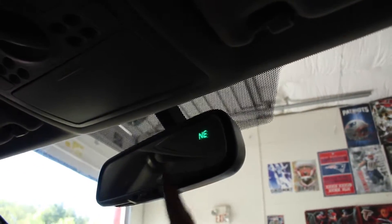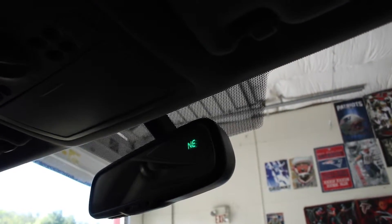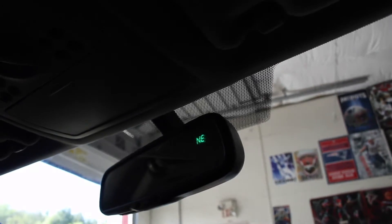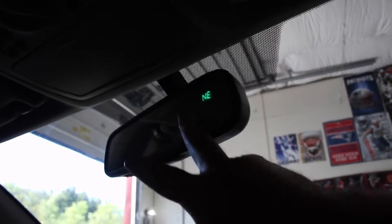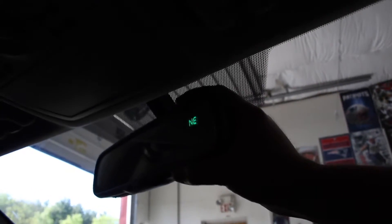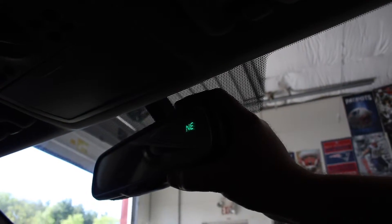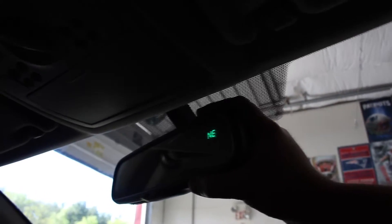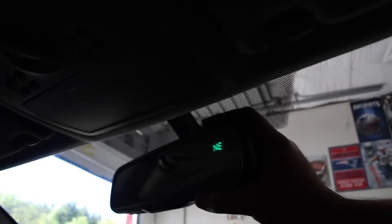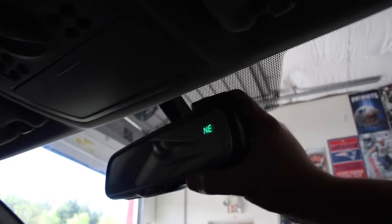The only thing I can point out with the inside is this is a dimming rearview mirror. As is the case with most of these, there's a dimming element in that mirror and it begins to fade. You can see a little bit of the fading in the mirror. You could get a brand new one online, or a used one at Carpart.com, or if you wanted to save a lot of money you could just get a traditional rearview mirror for like ten bucks at AutoZone. This one is not that bad — you can easily still use it. If you're really anal, that's the only reason I'm pointing that out.